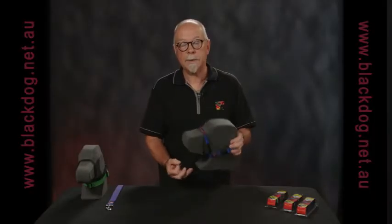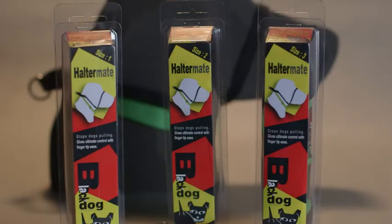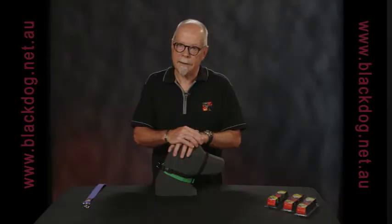A head halter is an effective tool for helping to stop a dog from pulling on lead. A classic style head halter that connects underneath the jaw has been around for years. Black Dog designed a new head halter called the Halter Mate — a figure eight halter that connects at the back of the dog's neck.